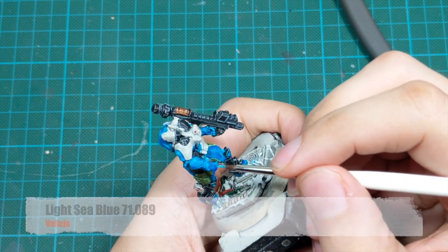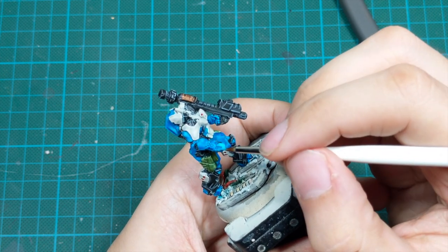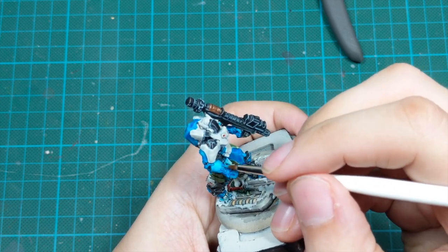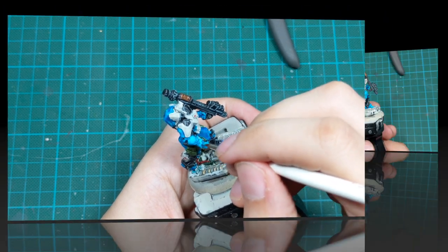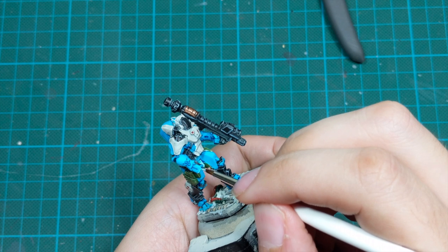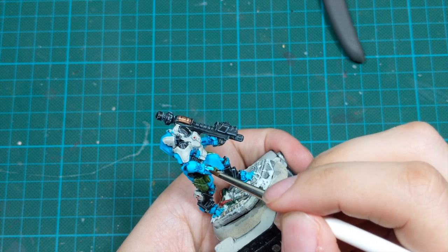For the blue parts of the armor I will start highlighting with Light Sea Blue, repainting 90 to 95% of the previous blue armor color but leaving all the recesses, shades and anything lower than the surface in the previous color. This color is semi-transparent so I had to apply it in two very thin coats. For the final highlight I will use Sky Blue, edge highlighting all the sharp edges on the blue armor — carefully going around and drawing very thin lines on almost every sharp edge I can see on the model.